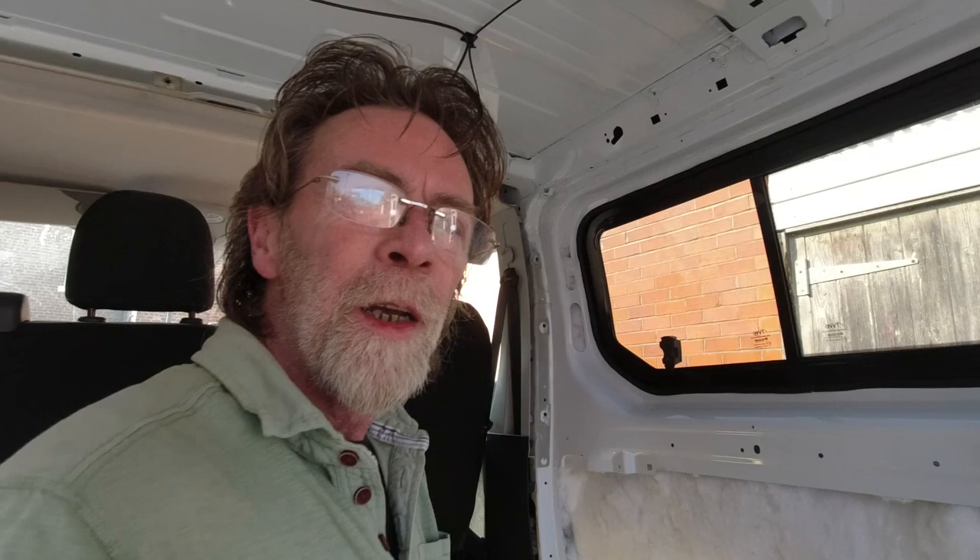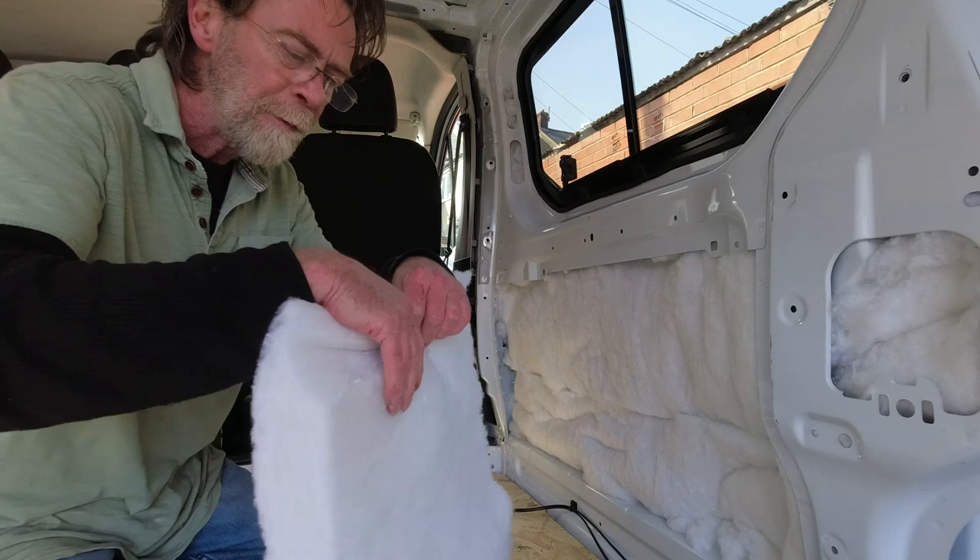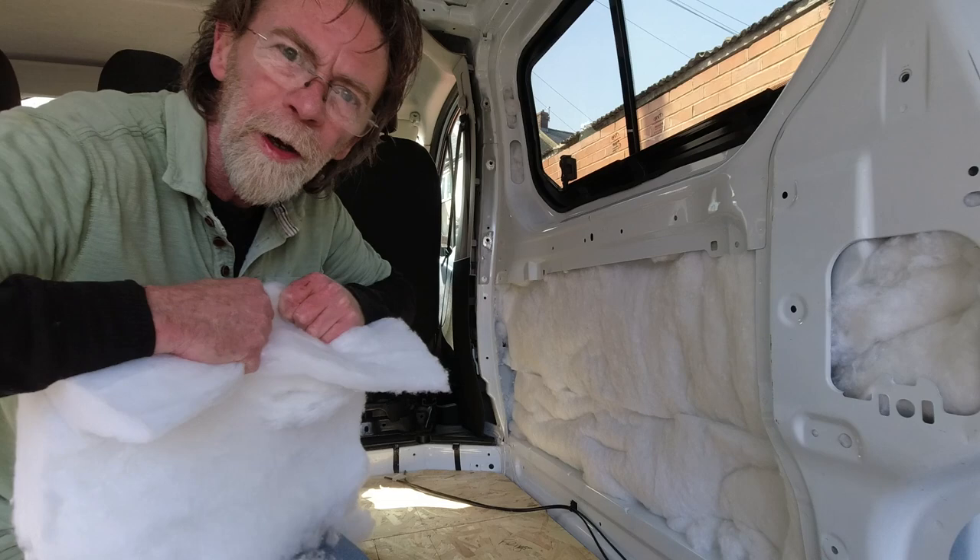We're going to continue the same procedure right the way around. Just to note: this material tears very easily one way but there seems to be a grain to it and it doesn't tear very easily the other way. It's just got to be very slow - I found the Stanley knife doesn't really make much impression on it either, so it's just a very slow process if you want to cut it that way.